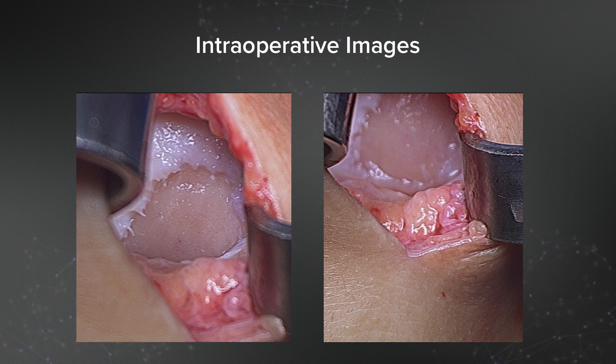Here are images showing the recessed lesion. You want to have a nice recessed area so that the Cardiform disc can sit flush with the normal cartilage. If you fail to do that, you're going to get a prominent disc of Cardiform that will have too much friction and could potentially pull out.